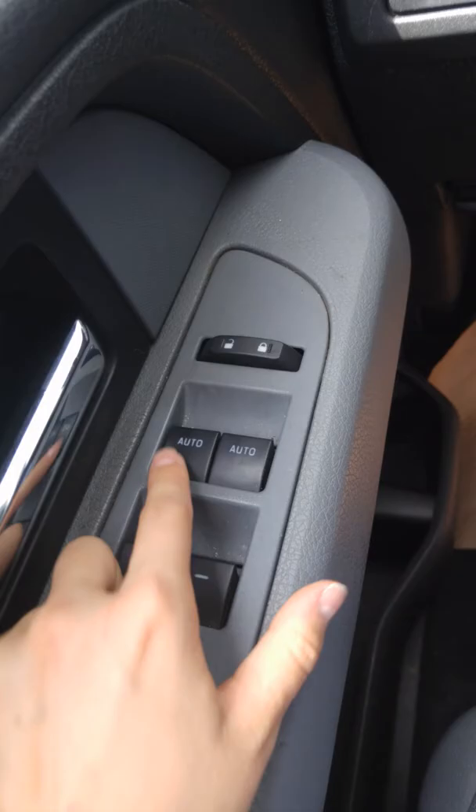And then you've got your child safety lock for the rear, and these are one touch down. Thanks again, Glenn, for contacting us. If you have any questions at all about the vehicle, feel free to let me know. I'd love to see you down here and see if it's the right vehicle for you. Thanks — we'll talk soon. Bye-bye.